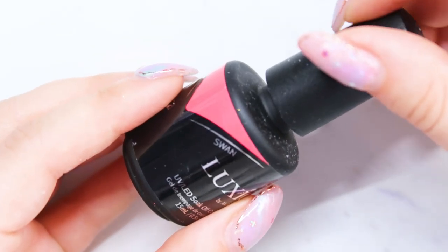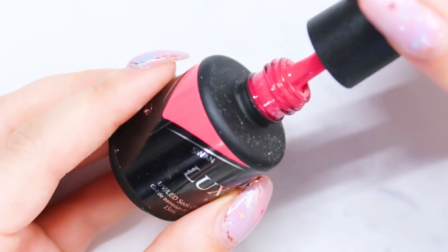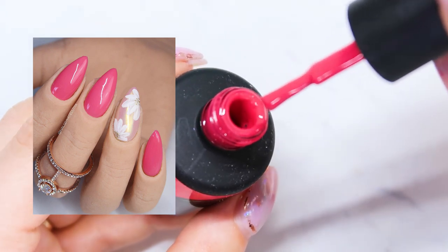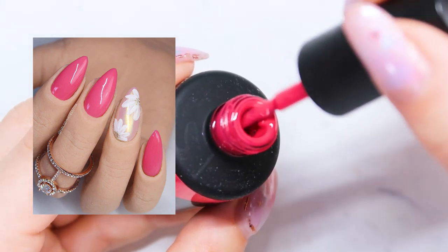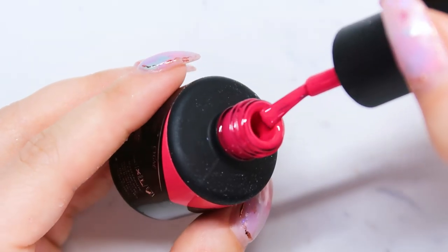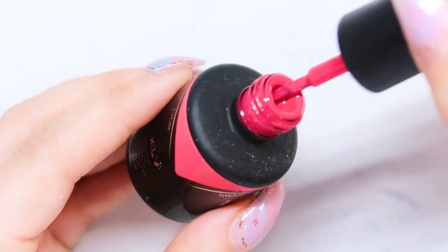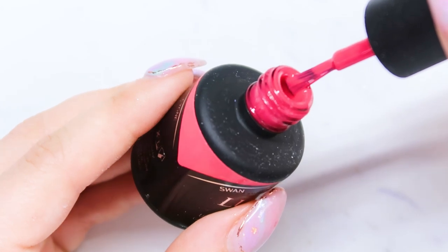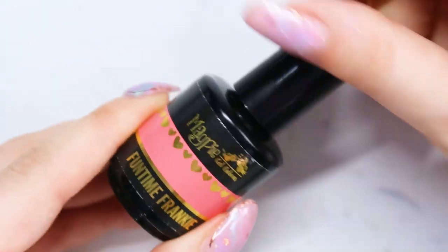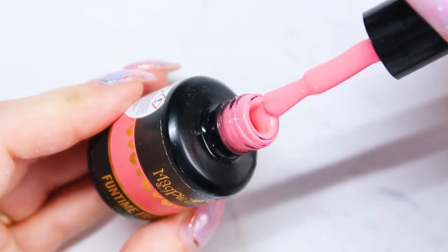One that is not so pastel but also a great one for spring is Swan. It's more on the berry side — it's not a red, it's definitely a pink, more on that berry side. So that is another great color to have for spring in your collection. This is Luxio in the color Swan.